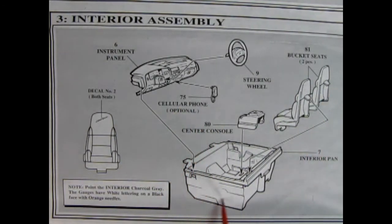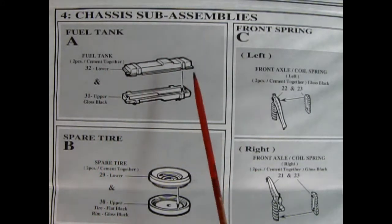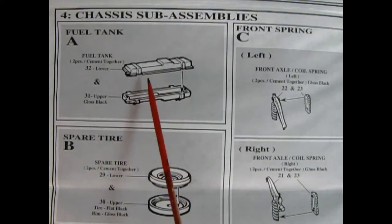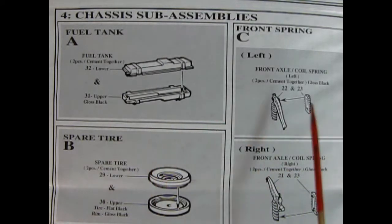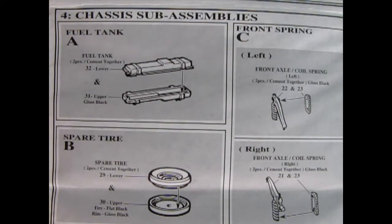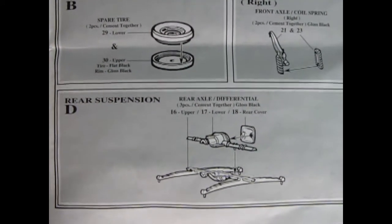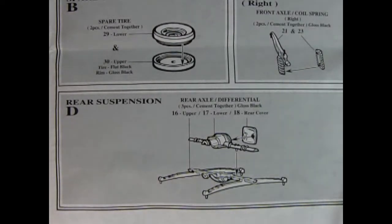Then you've got your bucket seats being popped into the interior tub and our center console being popped in as well. Here we get some chassis sub-assemblies — right there is a two-piece fuel tank, which is really cool. And then we have our left and right front axle coil springs, so they're like one half and the other half, you glue that together. And then we've got our spare tire. And if I just slide this down a little bit, there's our rear suspension.